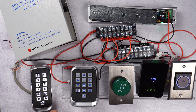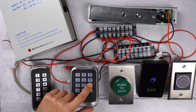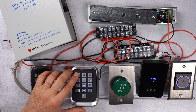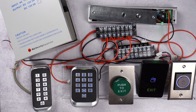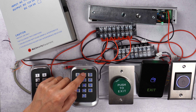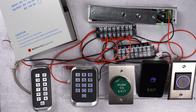Let's enter programming mode: star 1 2 3 4 5 6 pound. Then we press 1 for PIN, then we choose user 52 for example, pound, then we type in the code — only a four-digit PIN. Now the code has been stored in the system.